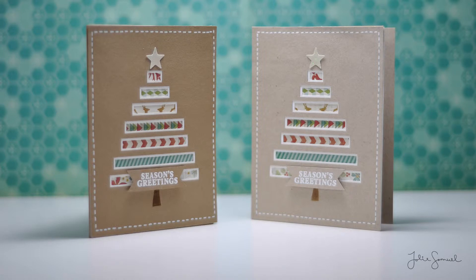And this is the finished product, I hope you enjoyed. Super simple easy card to make. I've included the template for this card over on my blog so feel free to check that out, and I will catch you guys next time for another card. Talk to you later, bye.